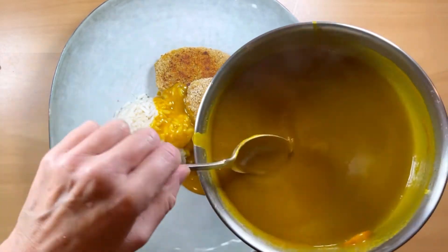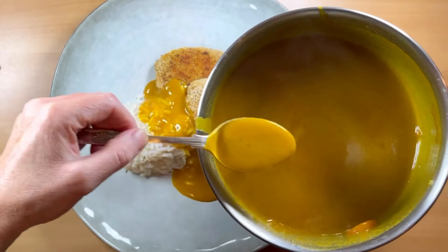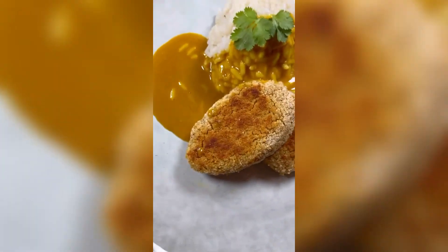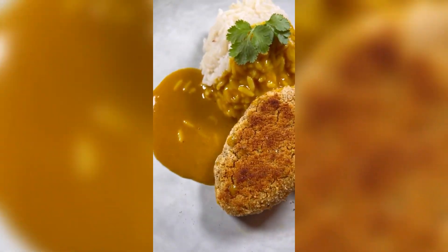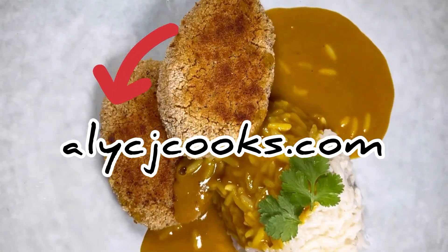I'm serving it with some crispy chickpea patties and some rice — there we have it, katsu curry sauce. You can serve it with all sorts of things, noodles as well. Head over to alicejcooks.com — it's an online cookery school, it's really cool, we've got a support forum, it's a nice place to be. Remember, be kind, be happy.